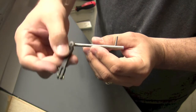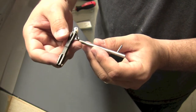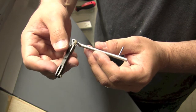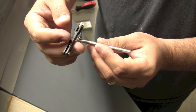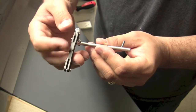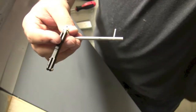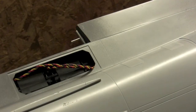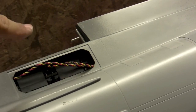So this is the completed assembly here — you can kind of see how that works. I'm going to go ahead and install these. I won't really be able to show you that because I can't even see it myself; I have to do everything by feel. So I'm going to put this in and we'll have a functioning aileron in just a second.